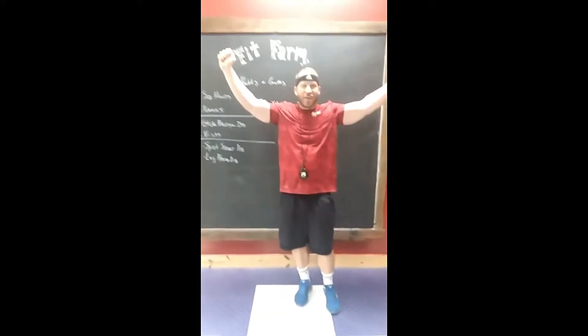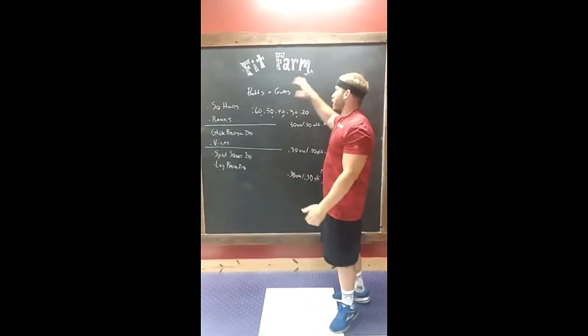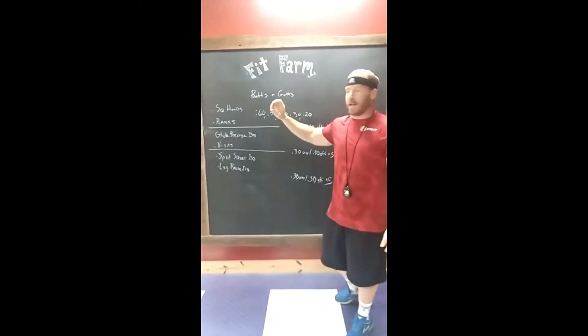What's up Fit Farm? It's Monday here at the farm. Here's what we're gonna do for our one o'clock class — we're gonna do a butts and guts class.